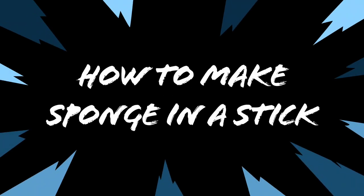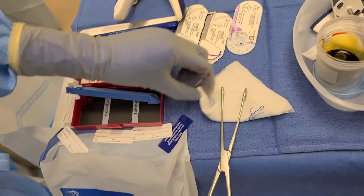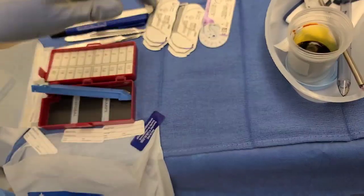Hey guys, so this video I'm going to show you how to make a sponge and a stick. This is how I make it and I think it's the best way to do it. Here is the fast version: you just get a Raytec and fold it just like that. Done.